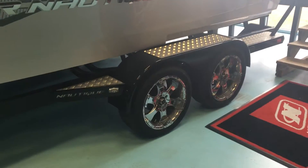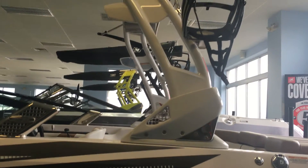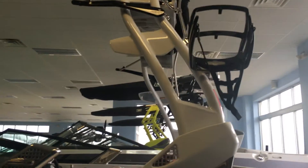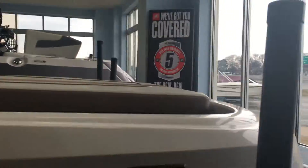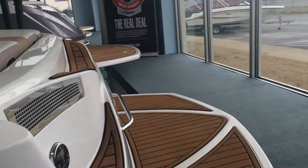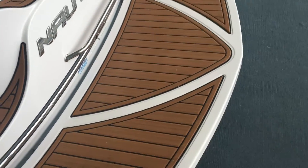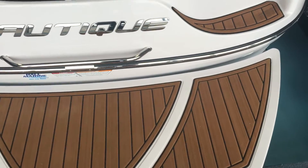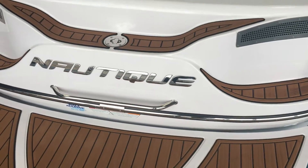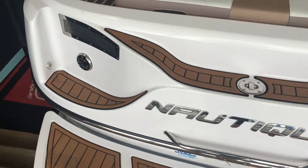It's sitting on this amazing Nautique trailer — take a look at those rims. You've got your wake tower with an integrated bimini top if you want a little bit of shade. As we step up the stairs, I'll show you that platform which is right at water level, making putting your board on real nice, simple, and easy. You've got that faux teak throughout the boat which looks sharp but is also very comfortable on your feet — gives you great traction if you've got kids.